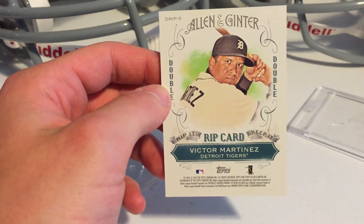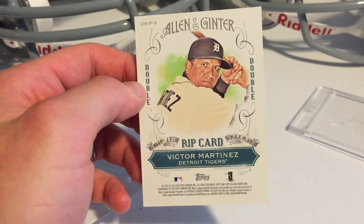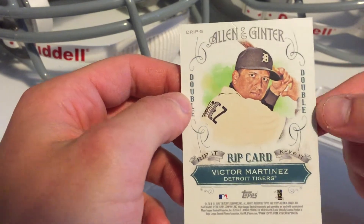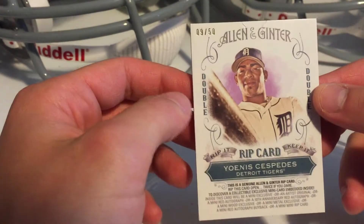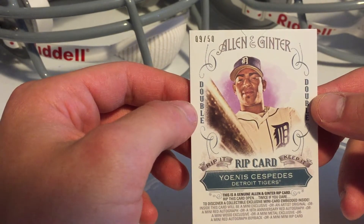Hello everyone, this is Nick with Roger Drawing Cards once again. Today we have a pretty special break. We have a double rip card of Victor Martinez and Ioannis Cespedes, number 50 and number 9.